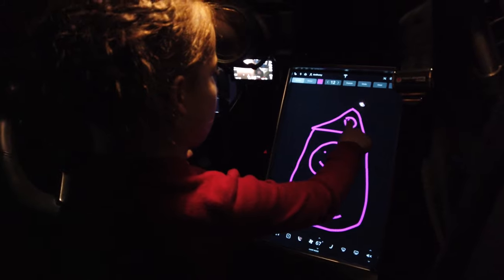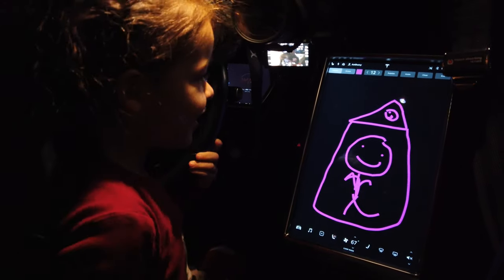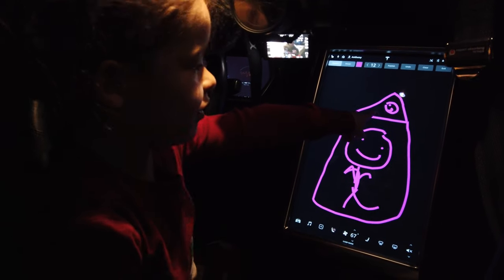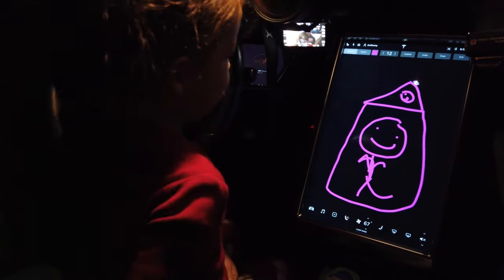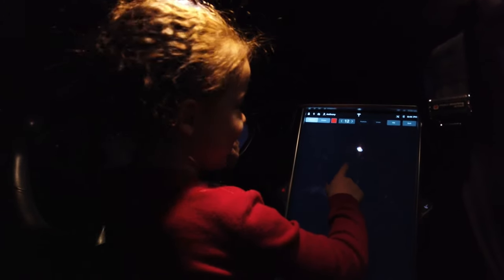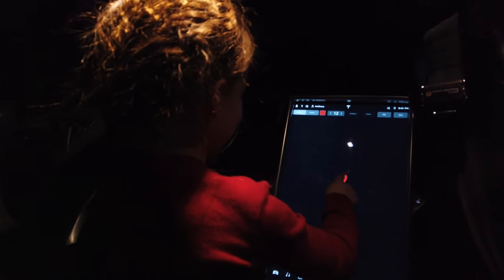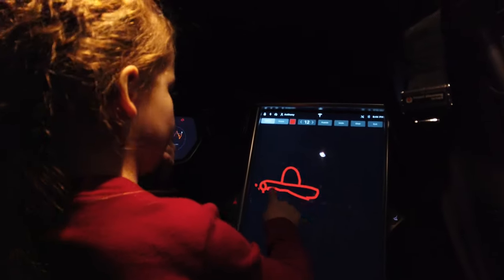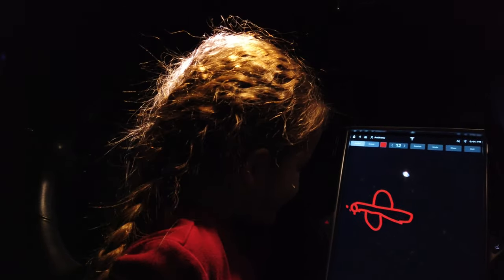That looks great. Is that you in a tent? No, in our house. And look, it's a clock with the numbers — one and two. I see it. Let's draw. How about you draw an airplane? I'll try my best. Oh, that looks pretty good. Good job.